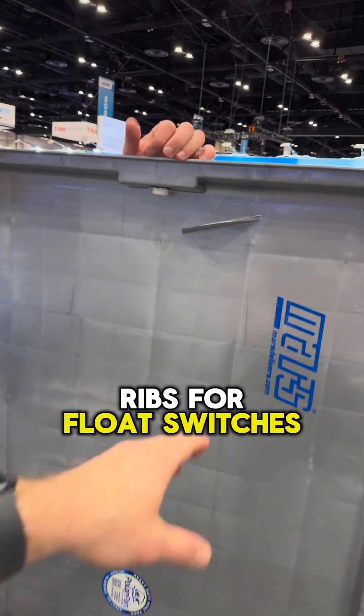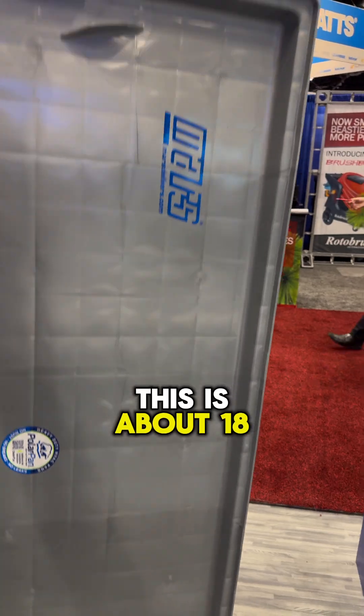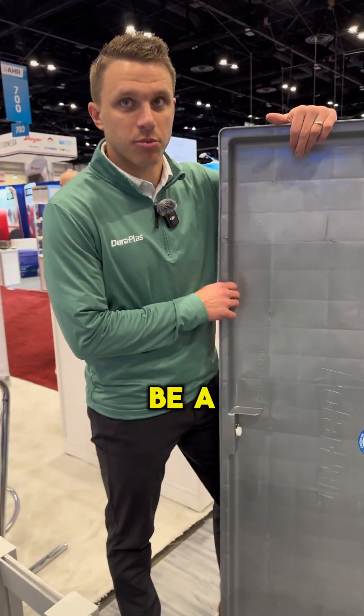There are ribs for float switches as well. This is a 64 by 32, and it's about 18 pounds — super lightweight. So getting that up into an attic shouldn't be a problem.